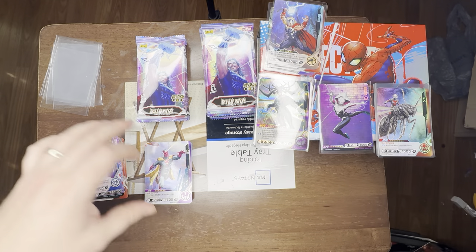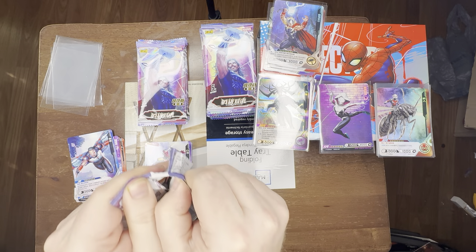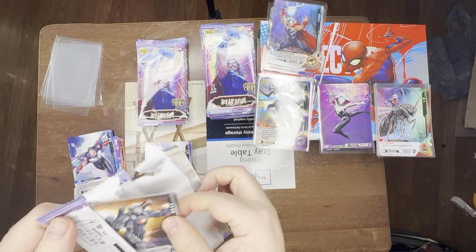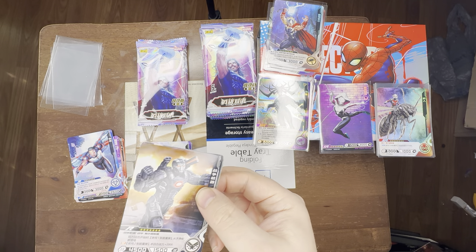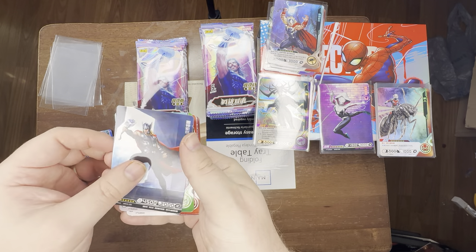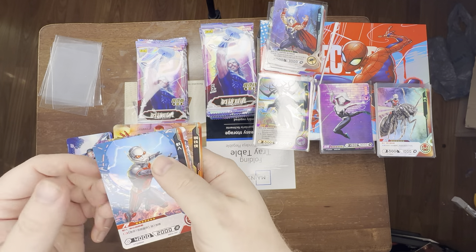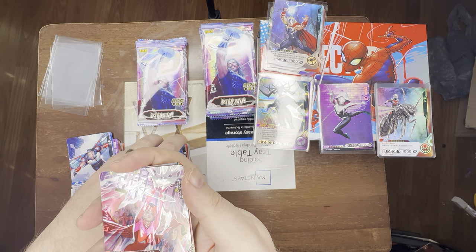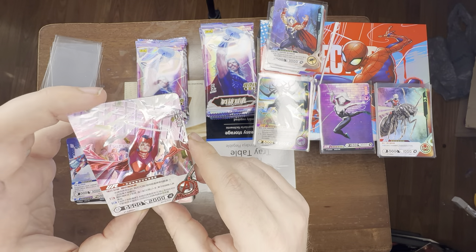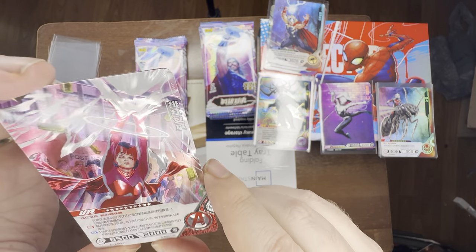Going to have to put a separate stack in for the full arts. These are definitely not full arts — my SR Thor is a duplicate. And I'm going to put our full art Spider-Gwen right here. Pack eight — War Machine, this is the first War Machine we've seen. Another Thor, another Groot, another Ant-Man. There we are — so there are URs in the set. Look at that shine, guys — that is crazy. Scarlet Witch herself.